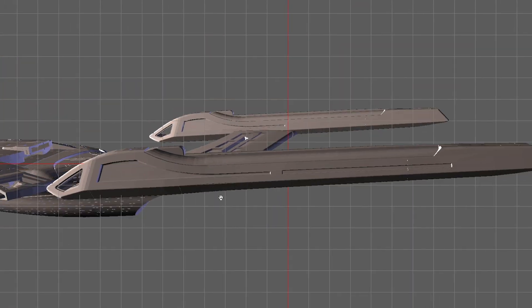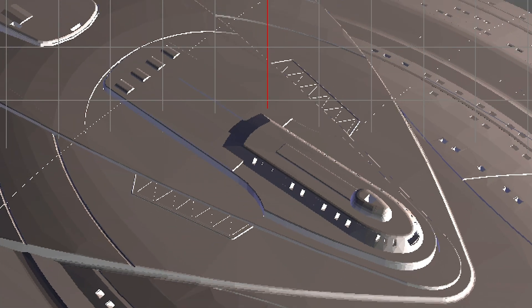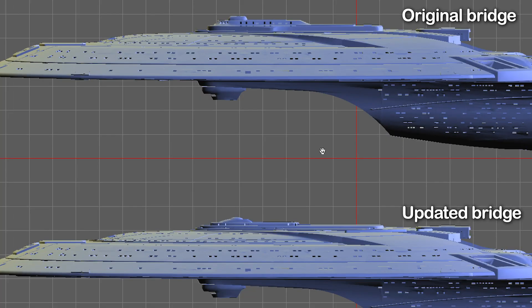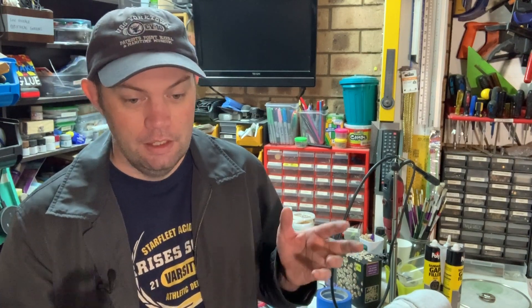The engines in particular are wildly different. The bridge module is not quite right and it's missing a couple of really significant details on the saucer. But it's no big deal because I was planning on modifying it anyway. So what I've actually done is I have scrapped the original engines and made new ones. I've scrapped the bridge module and made a new one. And I've added some additional details using scratch building after the fact.